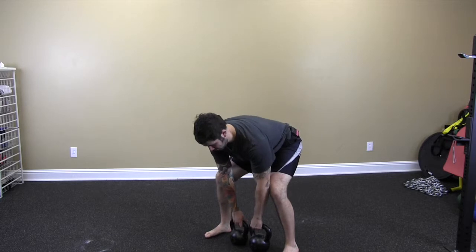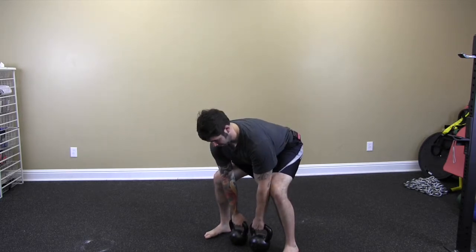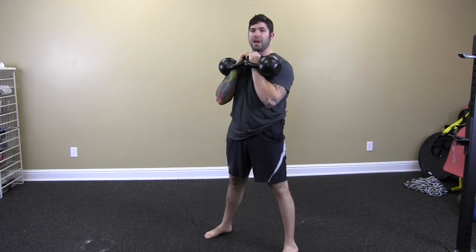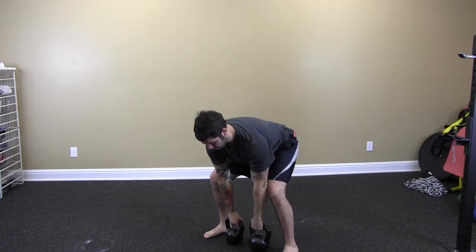Arms are long. Going to get tight. Chest up. We're going to push them on, keeping them nice and clean. We're going to keep the kettlebells close together on the way down. We're going to let them drop before we follow them down.